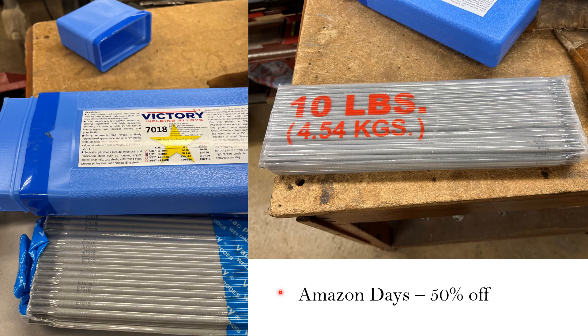Thankfully, Amazon had a 50% off sale — it was like Amazon Days — and these Victory 7018s popped up on my screen for half price. Normally I never use 7018s because as soon as you open them, you're supposed to keep them in a heater, and I didn't have one. So I bought these and they arrived in a beautiful sealed package — vacuum sealed. I've got 10 pounds of welding rods here, really nicely done.